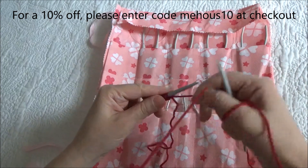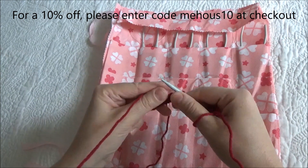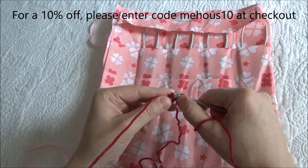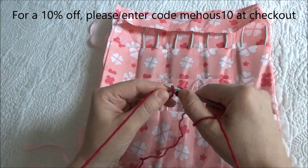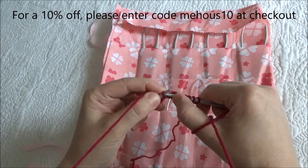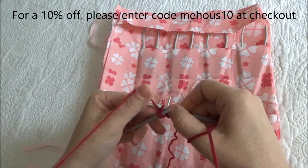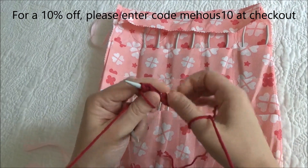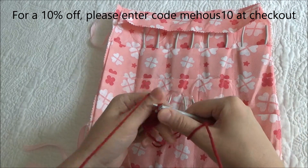Turn your work around, move the yarn to the back, knit all your stitches. Turn your work around, move the yarn to the back, knit all your stitches.